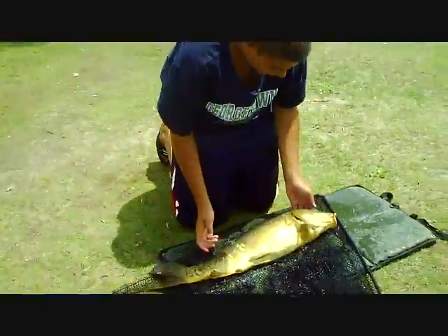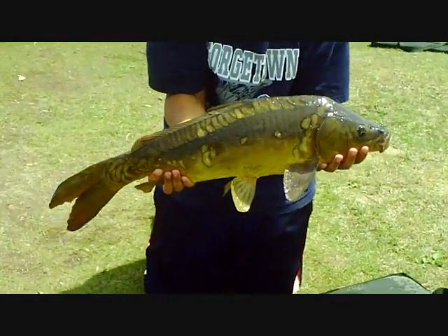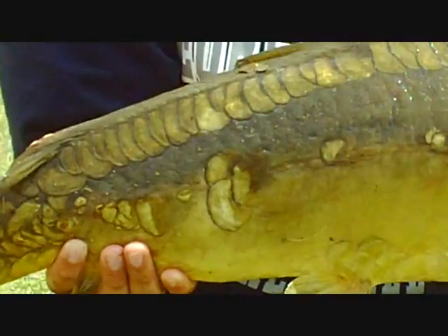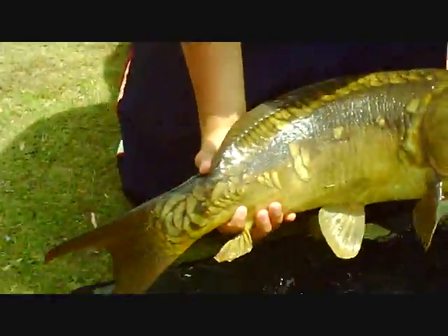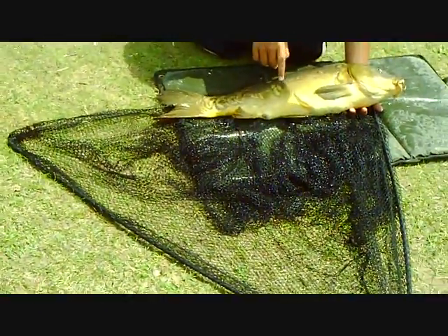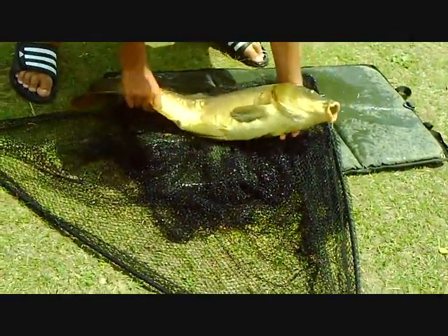Oh, there we go! Hey guys, just cut a nice mirror carp. I'm not going to weigh him — he's a little bit smaller. This is my second mirror carp out of Ford Lake. Got him on a banana and cream pop-up boilie. This is a really nice fish. I love feeling them. There's two tiny scales right there and I've got all these little ones. I'll just place him in the net.